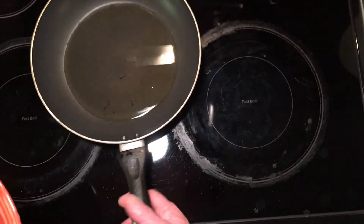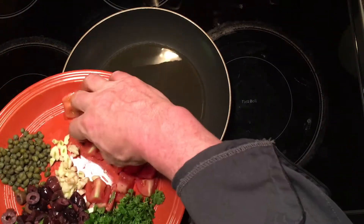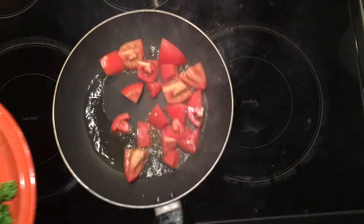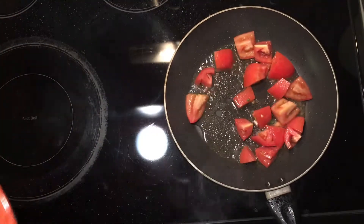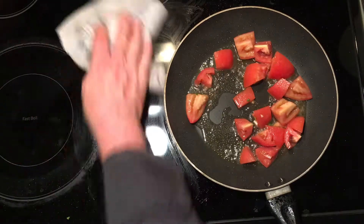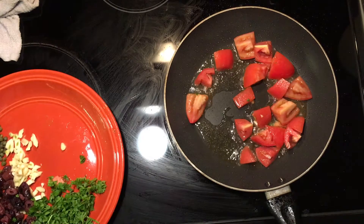Roma tomatoes — put my pan smoking a little bit, extra virgin olive oil goes right in there with our tomatoes. This is a very light dish; I finish it with chicken stock to keep it nice and light.